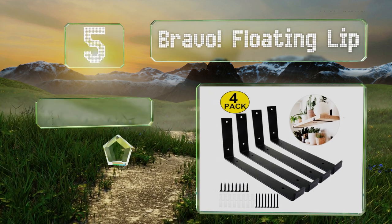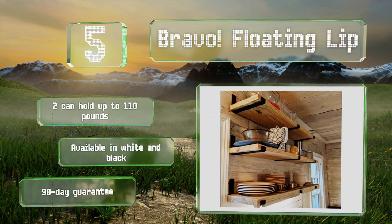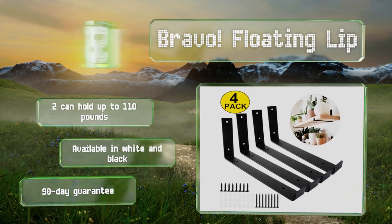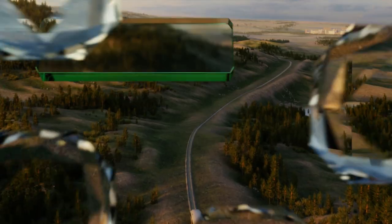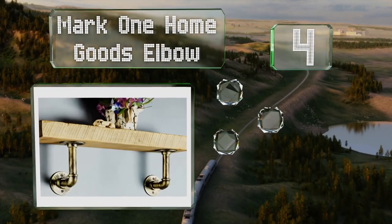Halfway up our list at number five, made from a one and a half inch wide band of thick metal, the Bravo Floating Lip has an upturned edge that should help hold shelves in place securely, but also restricts the potential depth of them. Its mounting face is six inches tall, two of these can hold up to 110 pounds, and they're available in white and black, both with a 90-day guarantee.